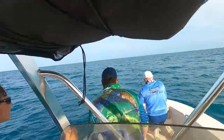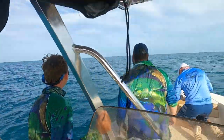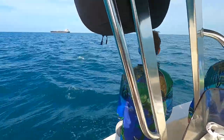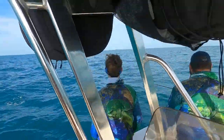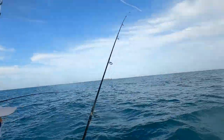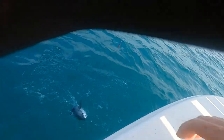There you go, there you go — close it, close it! Oh you missed it. Reel faster — oh you got him! Nice, hook up!